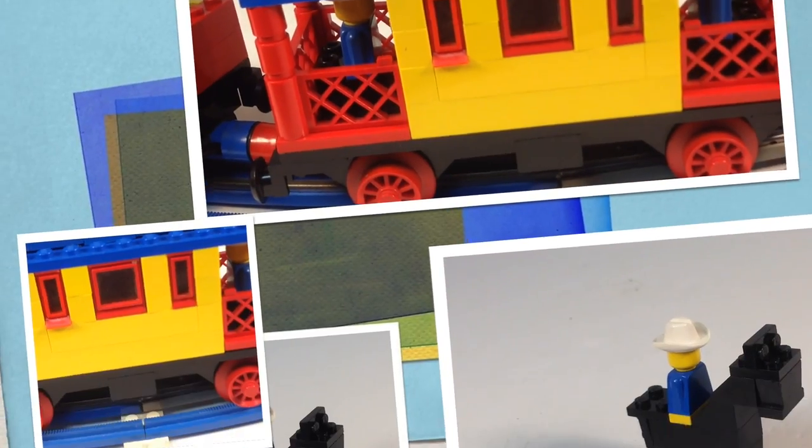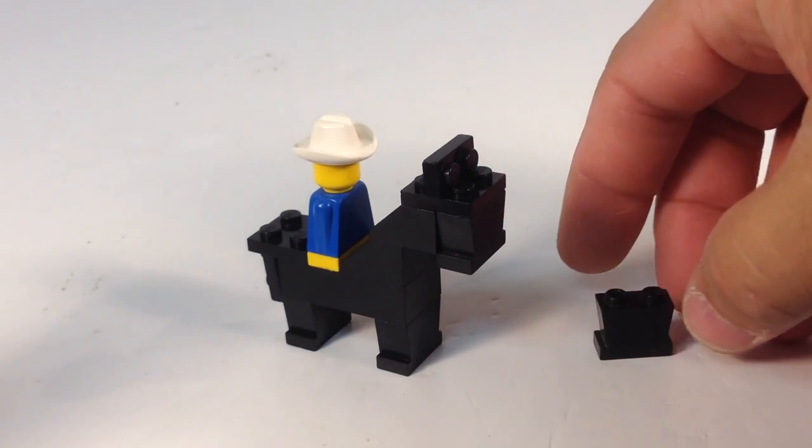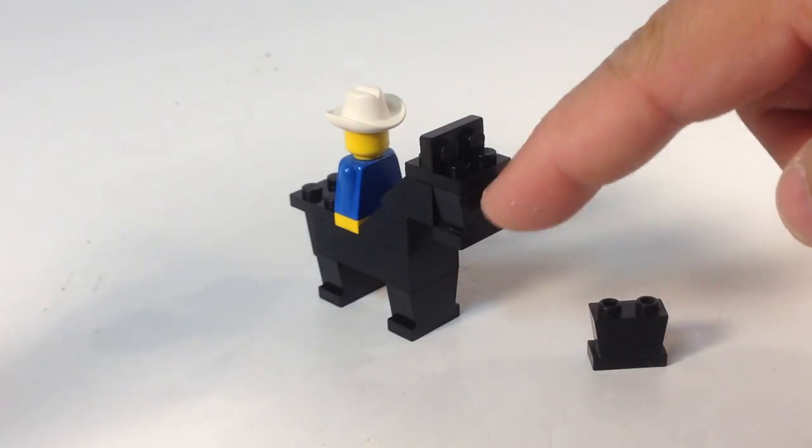So let's look at the cowboy. I'm loving train month because I love trains, but to me this is the part of the set that was most unusual and most interesting — just because of the way they built this horse. They used these minifigure legs. It's the pre-minifigure minifigure; they don't have movable legs. But they used them on the horse for his legs and also for his head.